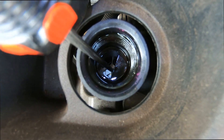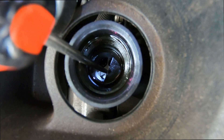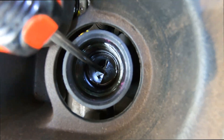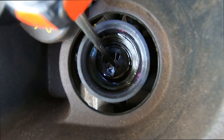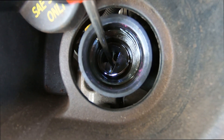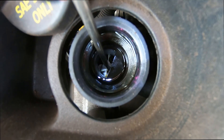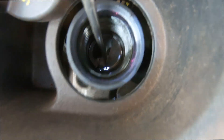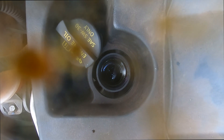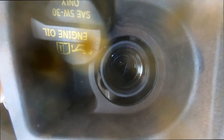All right, go ahead and crank it. Try it again. Well, what do you know — apparently it worked, and this is covered in oil, but there you go. Thanks for watching.